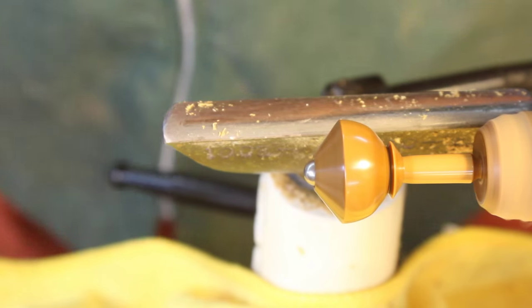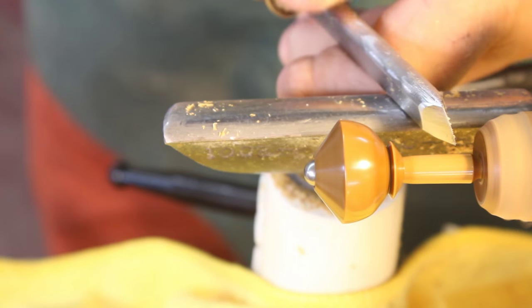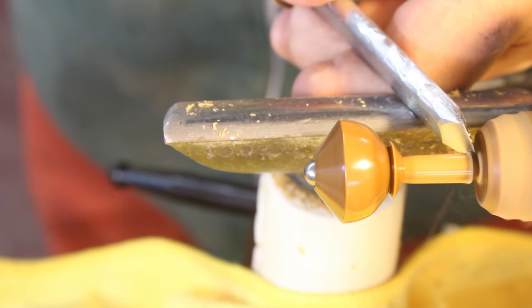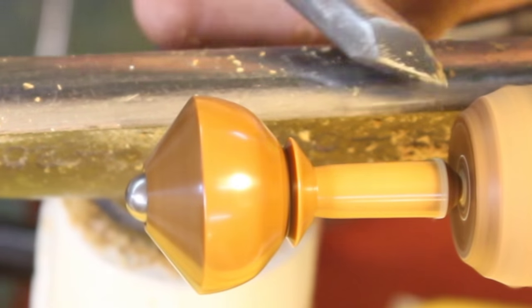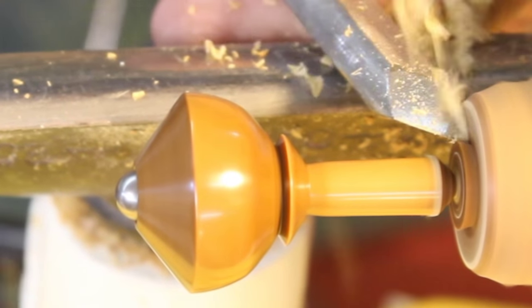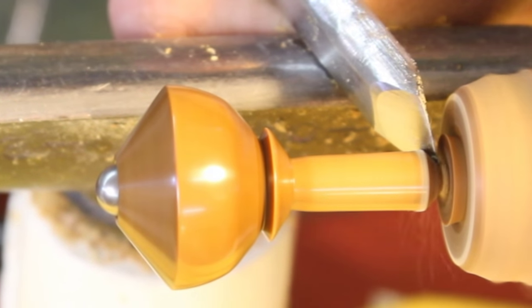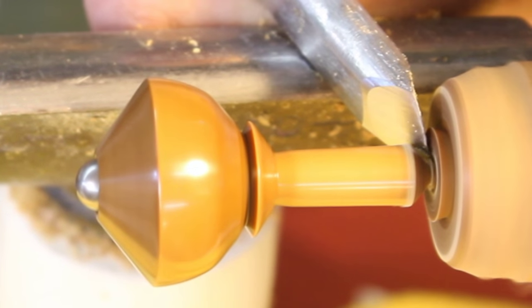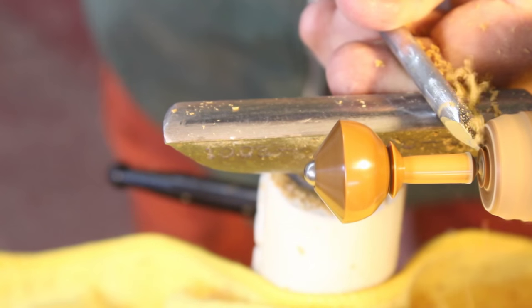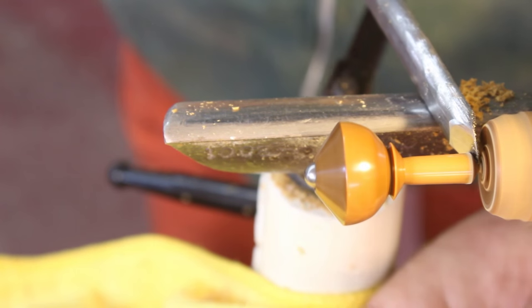I've got my handle completed. I've done a little bit of sanding and finishing on that and I'm ready to part this off. So I've got a skew chisel and I'm just taking some V-cuts in that area, reducing the size to get a very, very fine point. I like to create a good point here because I can then turn that top upside down and spin it.